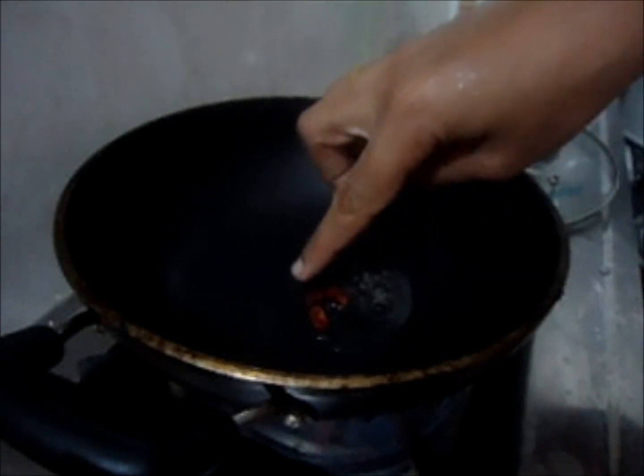For tempering, splutter mustard seeds followed by dried red chili and curry leaves. If you have dry coconut, put some dry coconut also.